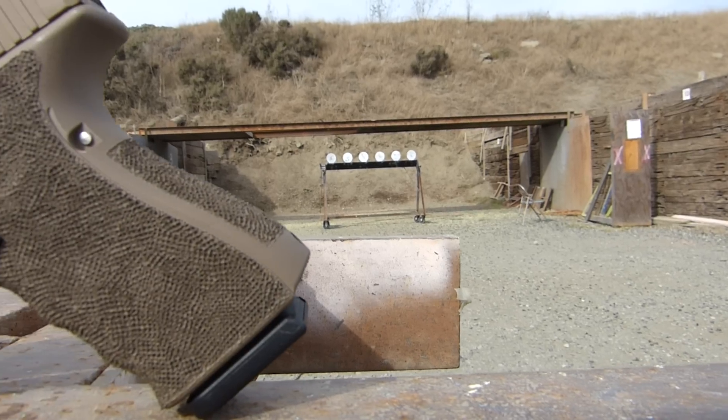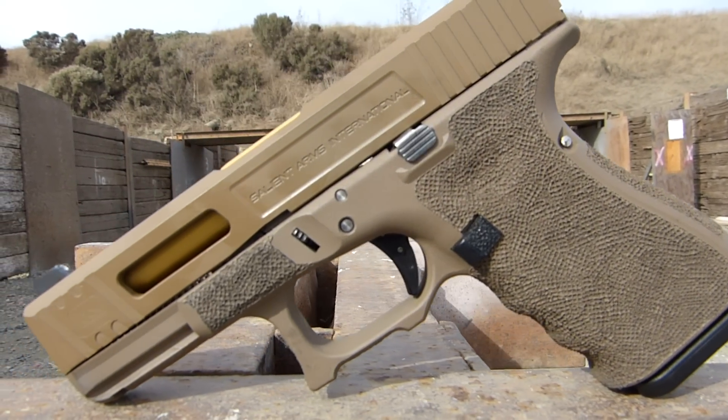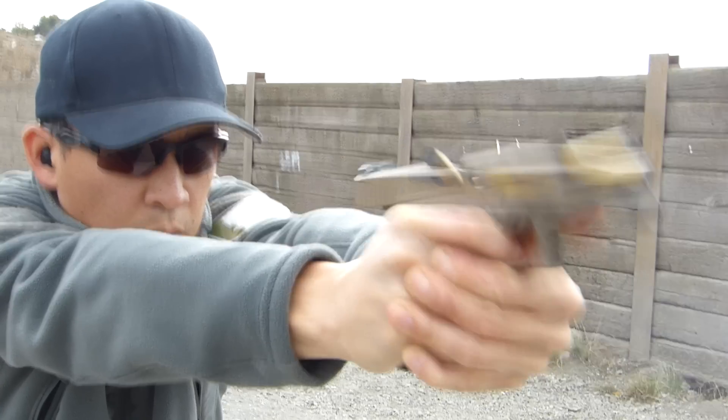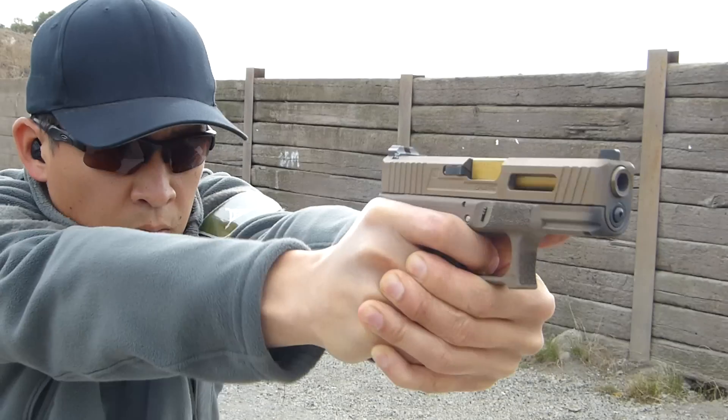Enter Salient Arms International. They're one of my sponsors and I chose them not only because of how I love the look of their guns, but also the things that they do to increase the performance and reliability of my pistols, shotguns, and rifles.